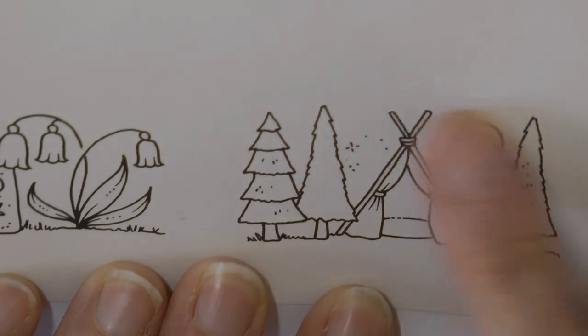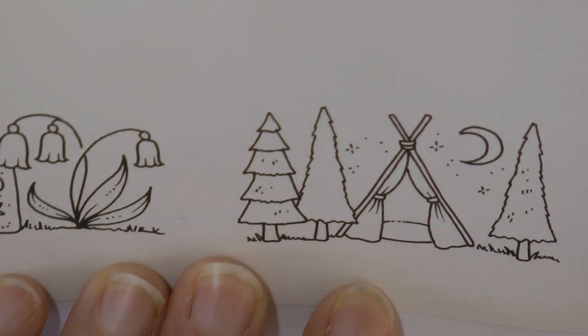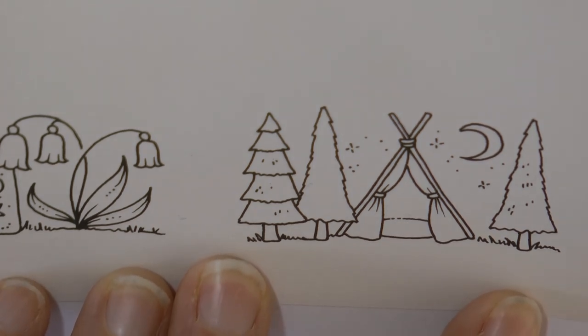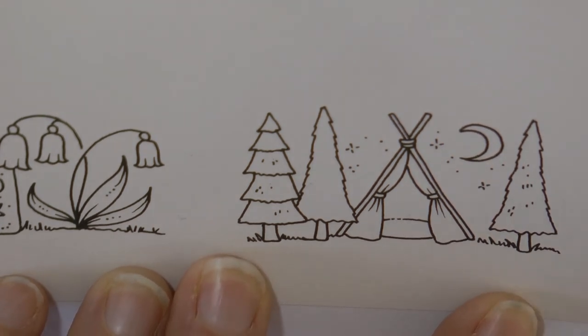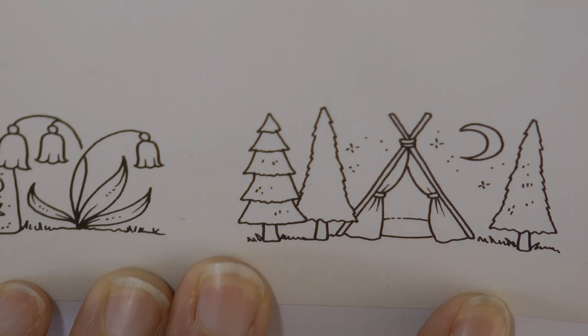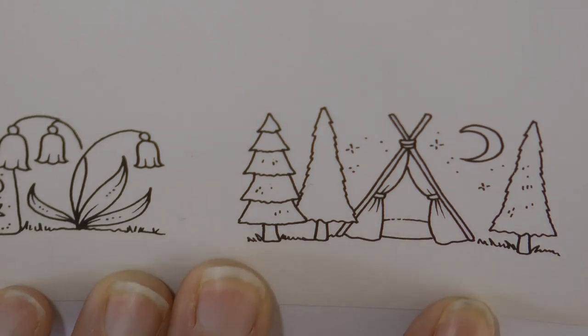Hi everyone, today I'm going to be colouring this absolutely cute little wigwam picture. This is from Worlds of Wonder by Johanna Basford and I'm going to be using my Castle Art set. I have the Botanical set but these colours will all be in the 150 set if you've got that one, and we're just going to crack on and have a little go.